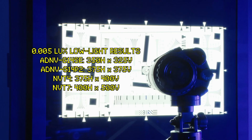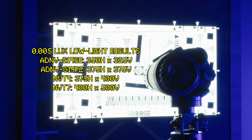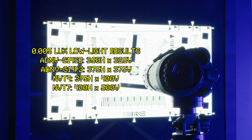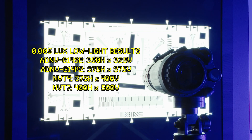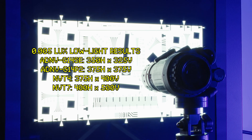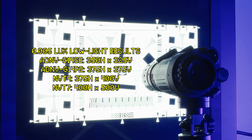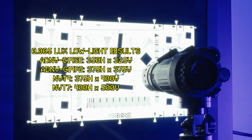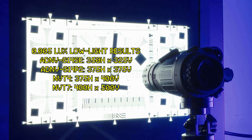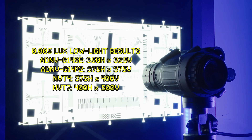These are the results with the test chart light source set all the way down to the lowest setting, which measures around 0.005 lux. These lighting conditions are almost equivalent to NL4 starlight, maybe with just a tiny sliver of moon — conditions where you will find night vision most useful. In these conditions, the NVT7 still edges out the ADNV G14 series, with negligible difference between the NVT4 and the G14P2.